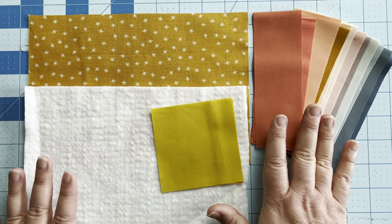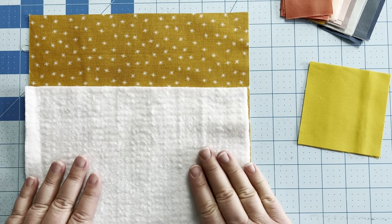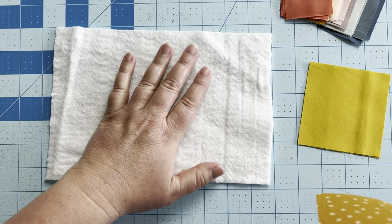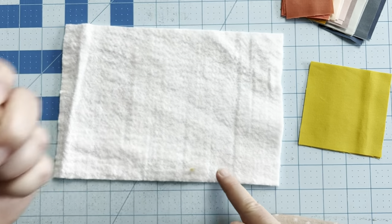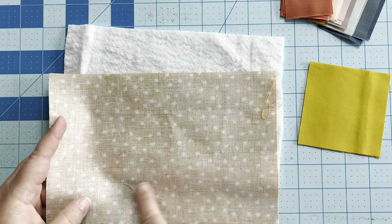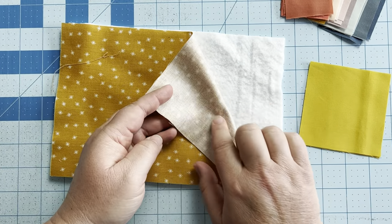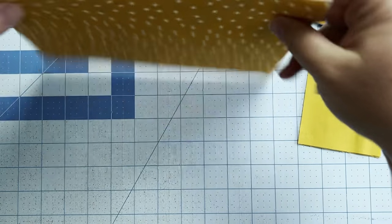Once you have all of your fabric cut out and ready to go, we're going to start by basting our backing to our batting. You can use spray basting, or you can just stitch them together. Because it's such a small project, I'll just use a little bit of glue stick and glue these two together. You want to glue the wrong side of your backing fabric to your batting, and then turn it over.